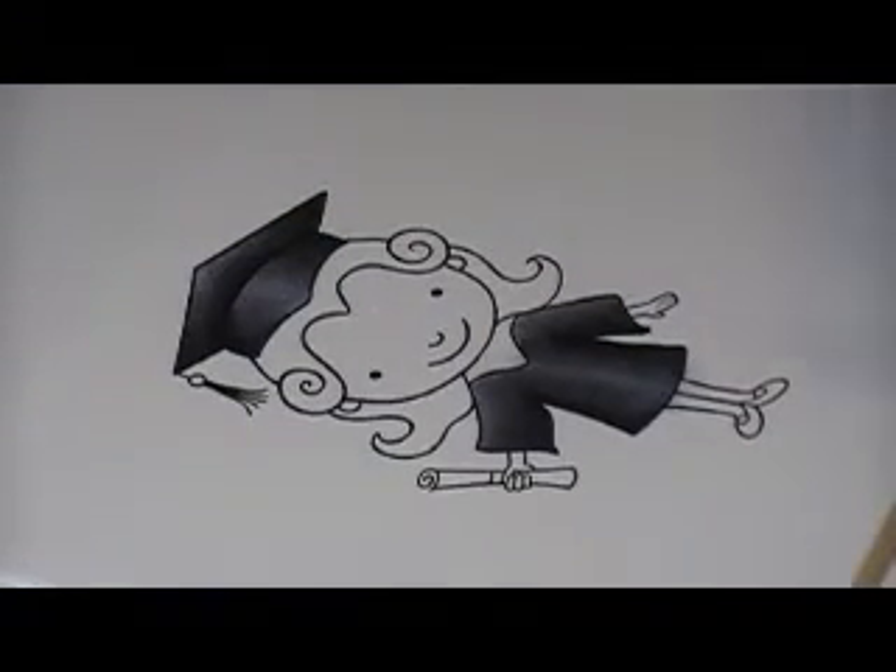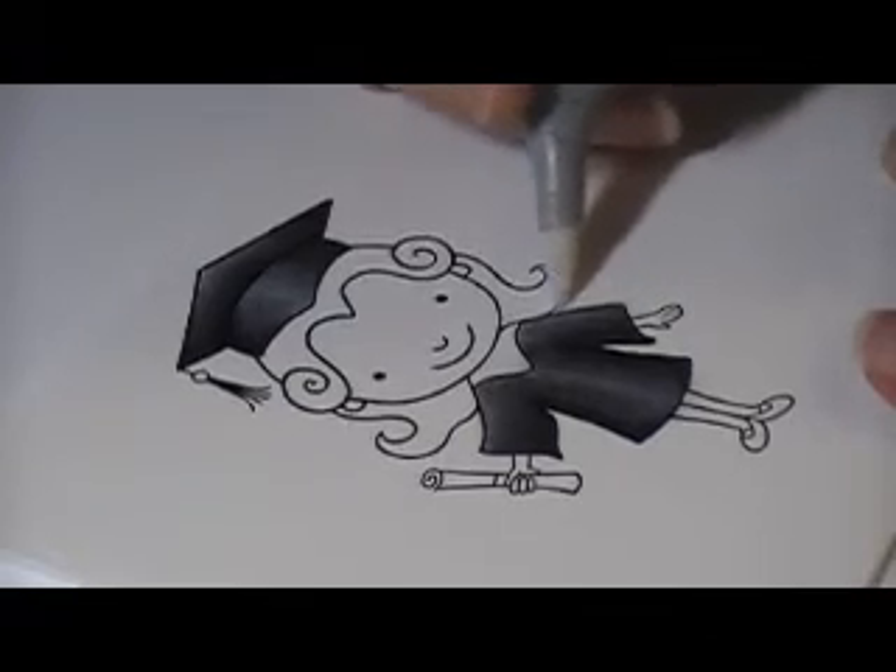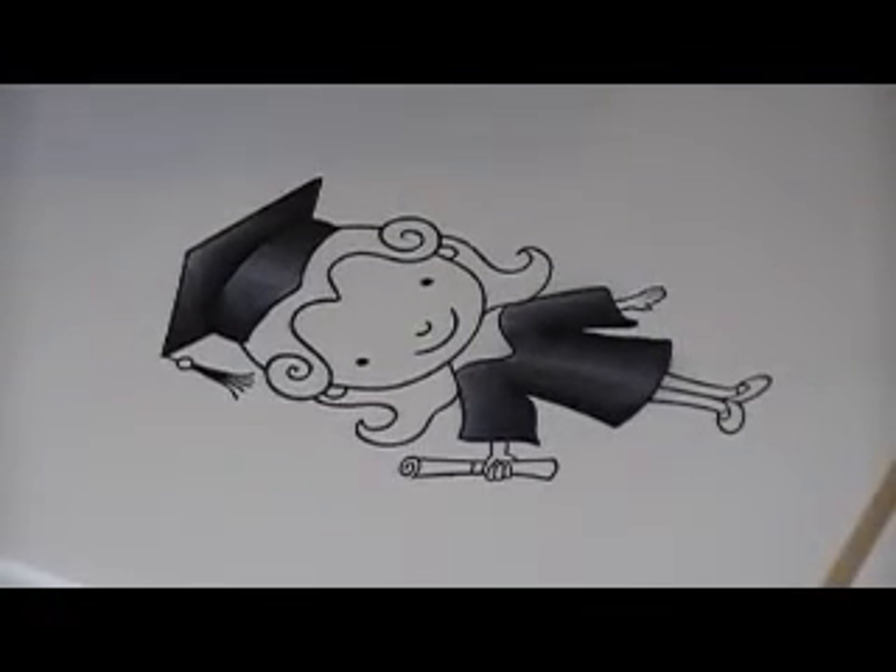There we go. So now I have my highlight — you can see a highlight there, and you can see the darkness. What I'm going to do is color the rest of the image, and I'm going to talk to you a little bit about shading an image.